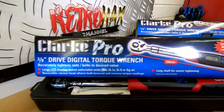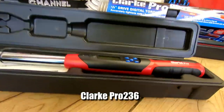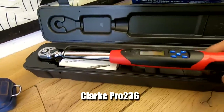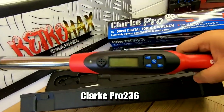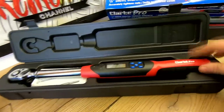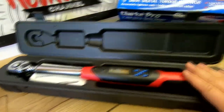These are the Clark Pro range. This one is the Pro 236 — the 3/8th drive one — and as you can see it's a nice looking tool. The beauty of it is it's got a digital display and also an audible alarm when you reach the peak torque that you've requested. It's battery powered — they're both battery powered. This is the 3/8th drive one.